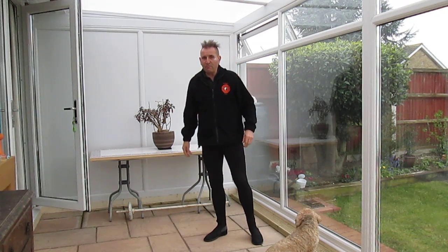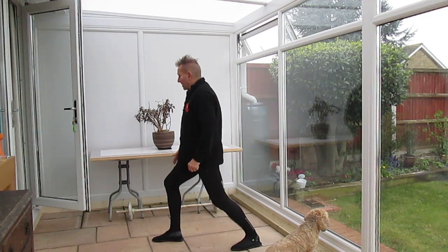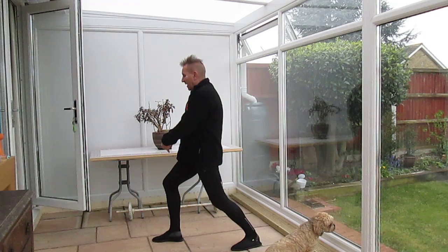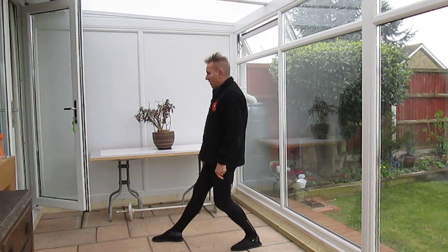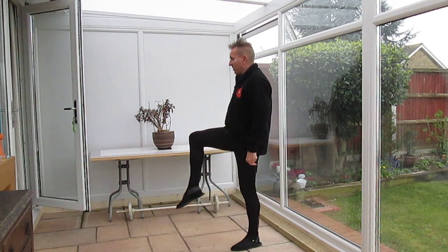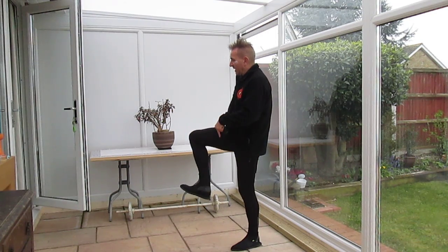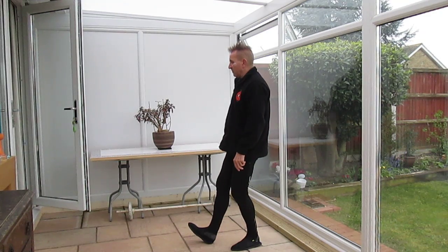For the legs: you were in bow stance, sixty percent weight was on your left leg. You take the weight back into reverse bow, recover that left leg, bring the knee up into crane, pull the toes up and kick down to earth, having taken one step back.